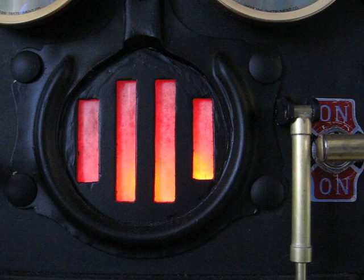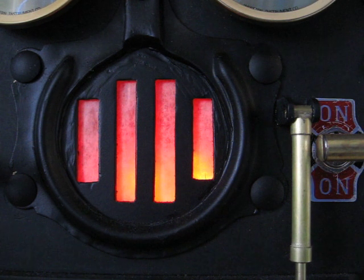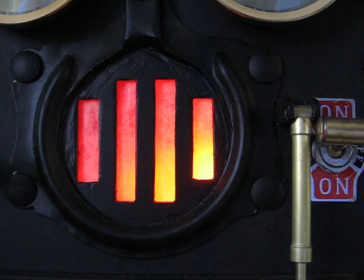My favorite part of the furnace, though, is one of these new functions that I mentioned. When I flip this lever here, this activates the circuit that turns the furnace into an indicator of CPU usage.